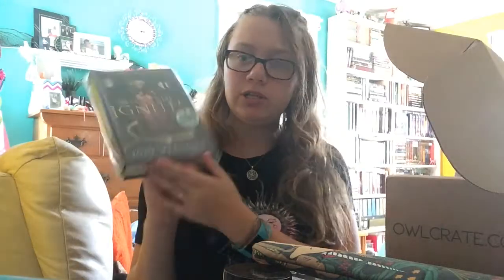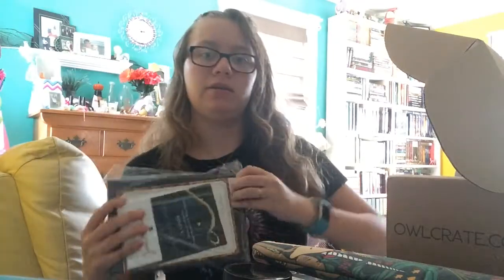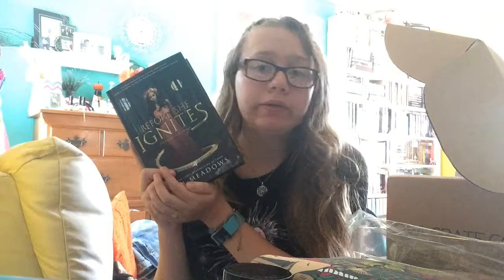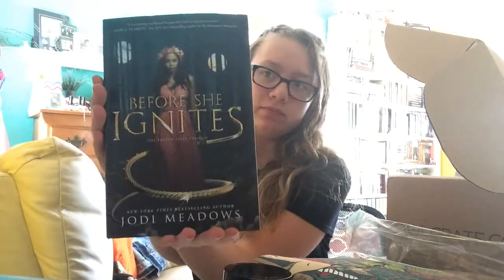I think we've gotten to the book, and the book is 'Before She Ignites' by Jodi Meadows. This is an exclusive cover that Owl Crate has made — here's what it looks like, it's very pretty. Then I have a letter from the author, a guide to dragons from the book, and a book plate.